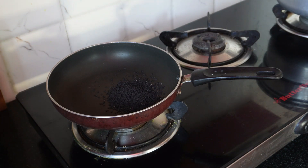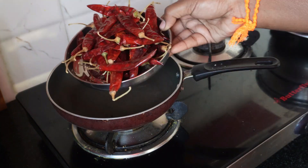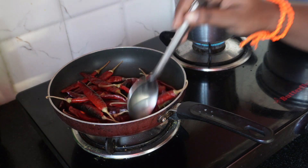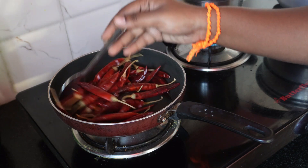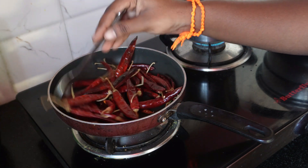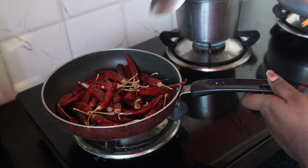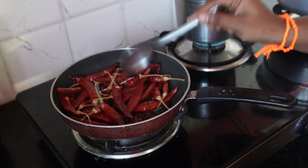We add 2 tablespoons of water. The pan is very heated. You can add a little bit of salt. I have to add a little bit of salt. We will add a mild heat.